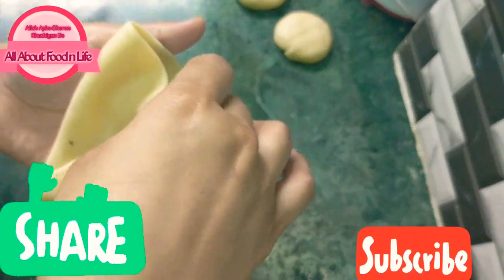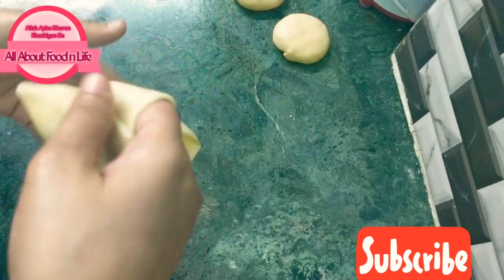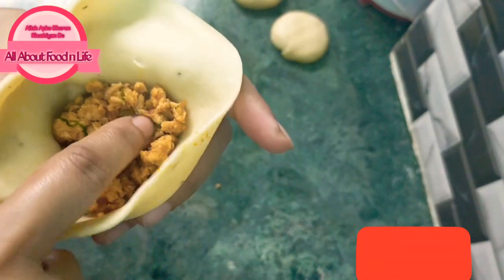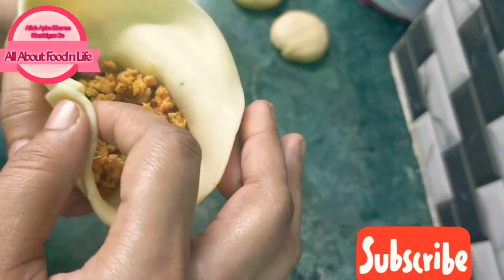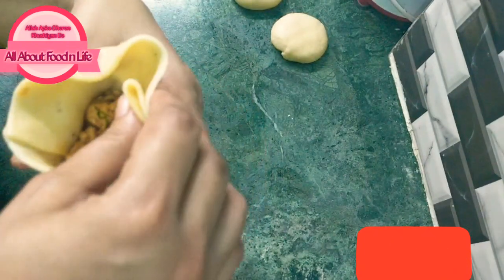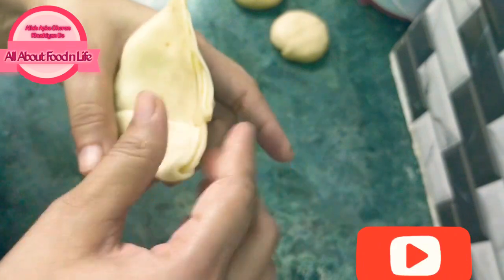Look, we have to fold it like this. We will fold it properly into a cone shape. Now we will fill in the filling — don't overfill it or you will have problems. We will fold it and seal it with our fingers, pressing the edges together. This is how we make our samosas.